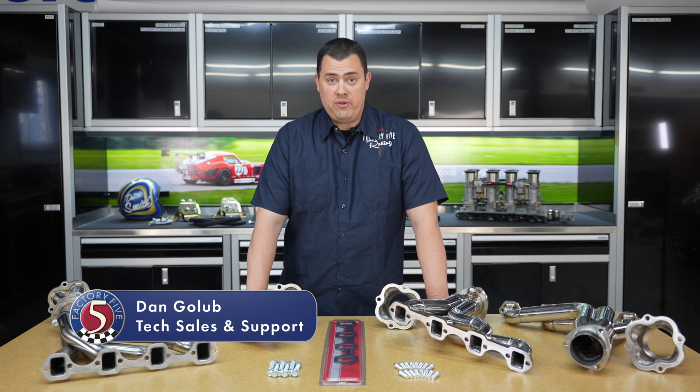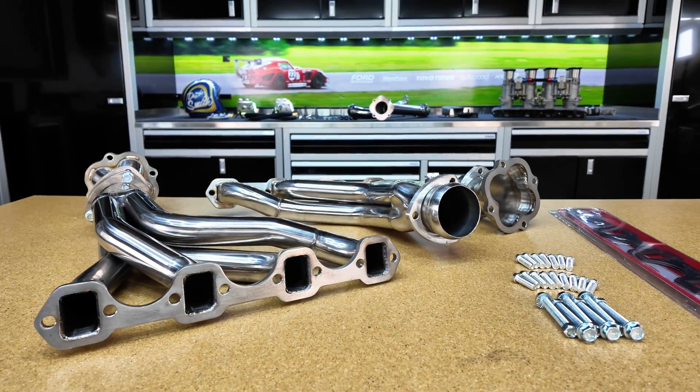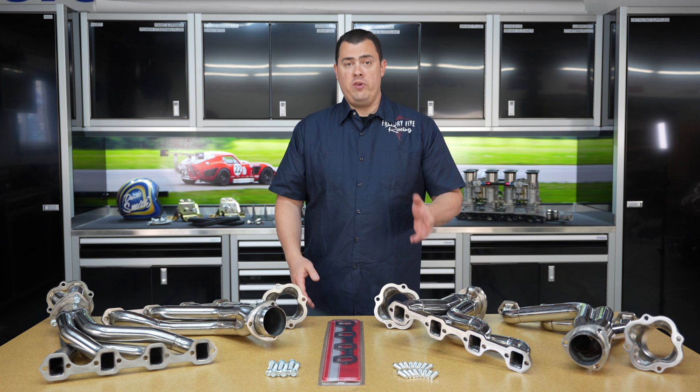Hey guys, Dan here from Factory 5, here today to talk to you about our 302 and 351 header upgrade. This is going to apply to all MK Series Roadsters and the Gen 3 Type 65 Coupe. This is a fantastic upgrade over the standard J-pipes that you might have in the kit.